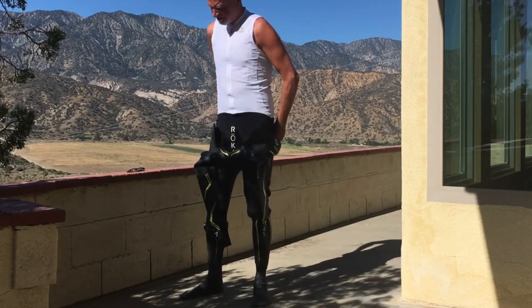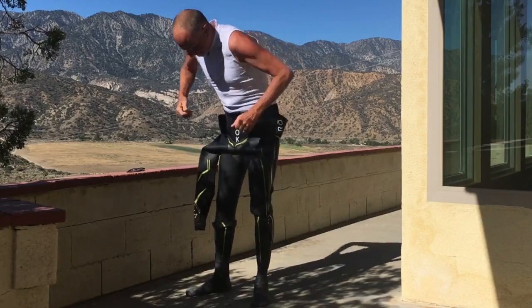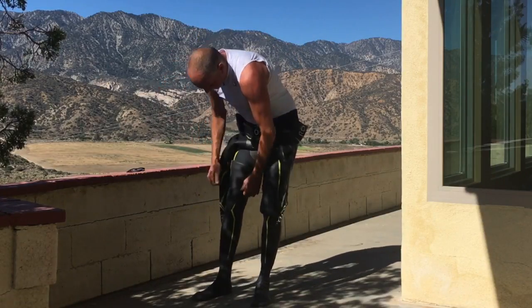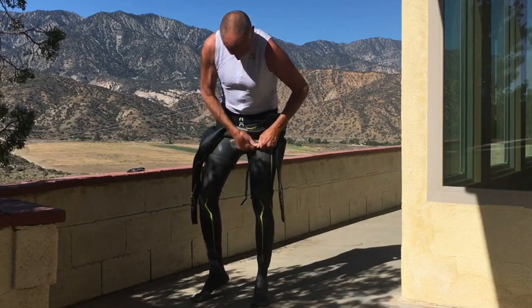I designed and built my first triathlon wetsuit when I was 30, and I'm 61 now, so I can tell you from experience they get hard to put on as you get older. I'm putting this suit on over a DeSoto Riviera fly bib and a skin cooler tri top, because that's what I like to race in.